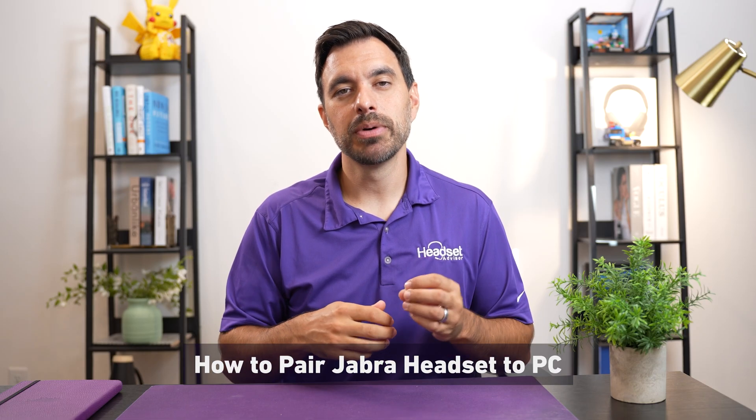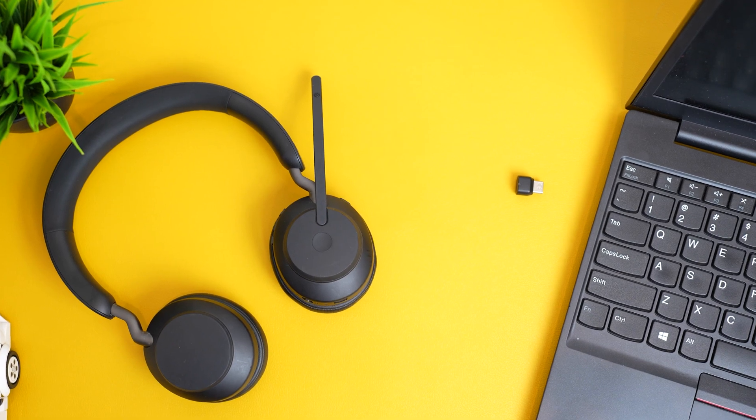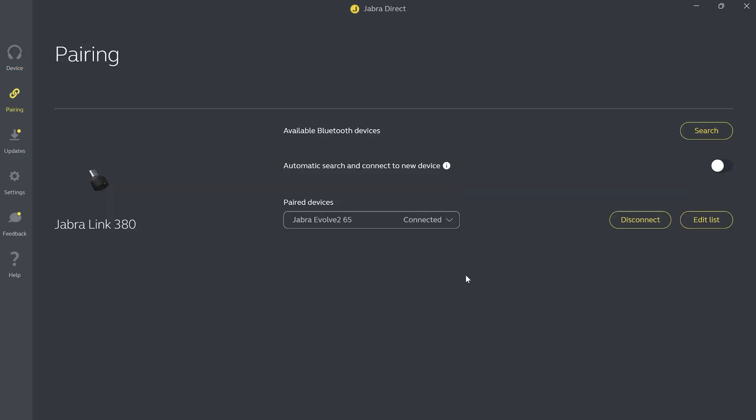Here's how to pair a Jabra headset to a computer. Plug in the USB dongle to the computer. On your computer, open the Jabra Direct software and go to the pairing tab.